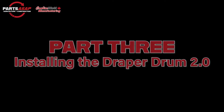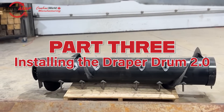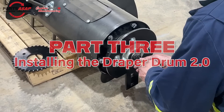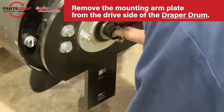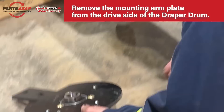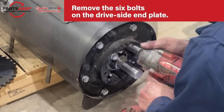This is part three — we're actually going to install the Draper Drum. This is how you install it once you've got the other drum removed and, if your adapter was a CA-20, upgraded to CA-25. First, remove that mounting arm plate. Then remove the six bolts from the end plate on the drive side.